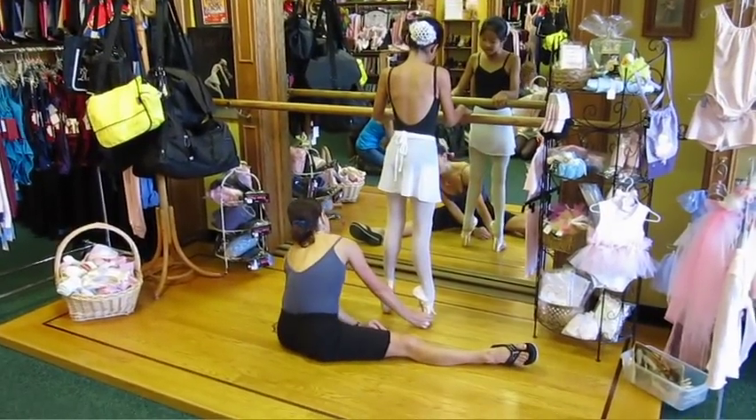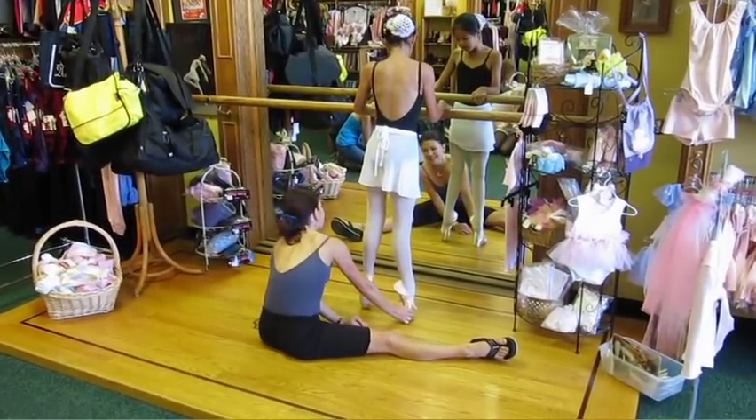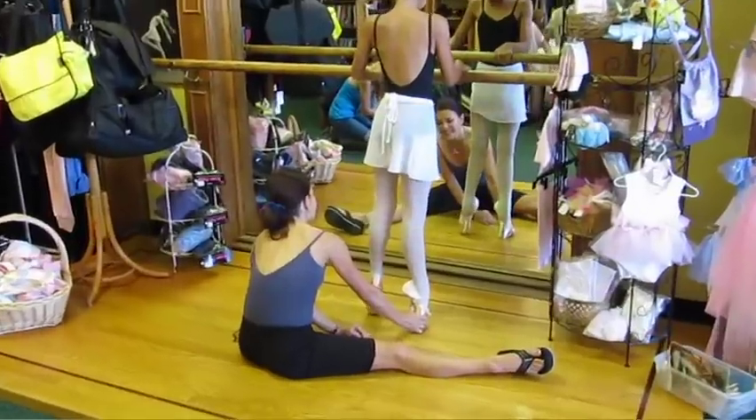Look at that line. Look at that — straight down. I can't get it. Yeah, that's where you need to be.